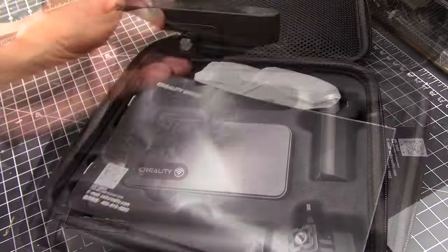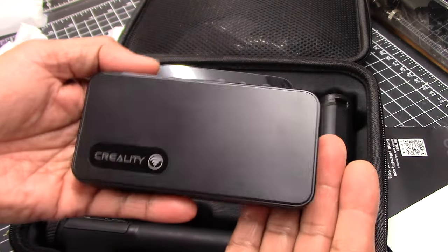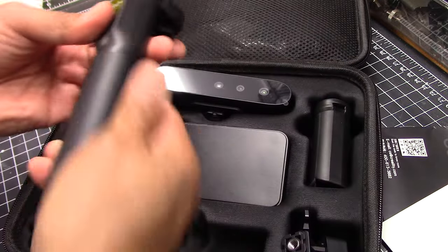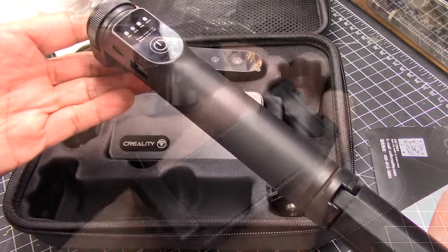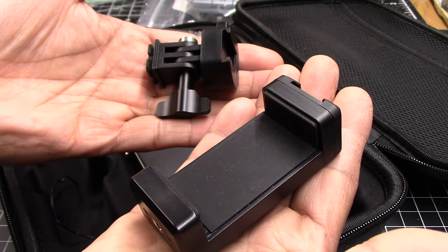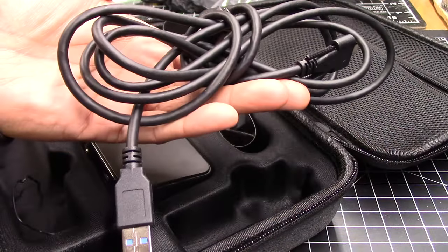The unit comes with a nice sturdy case. Inside we have the scanner head itself, what they call the wireless bridge — which allows you to connect to a phone or computer via Bluetooth — and a handle with a battery in it that comes with a small tripod foot you can screw on. Also included are attachments that allow you to secure the scanner and the wireless bridge to the handle, as well as a few different cables for setting up the scanner in various configurations.